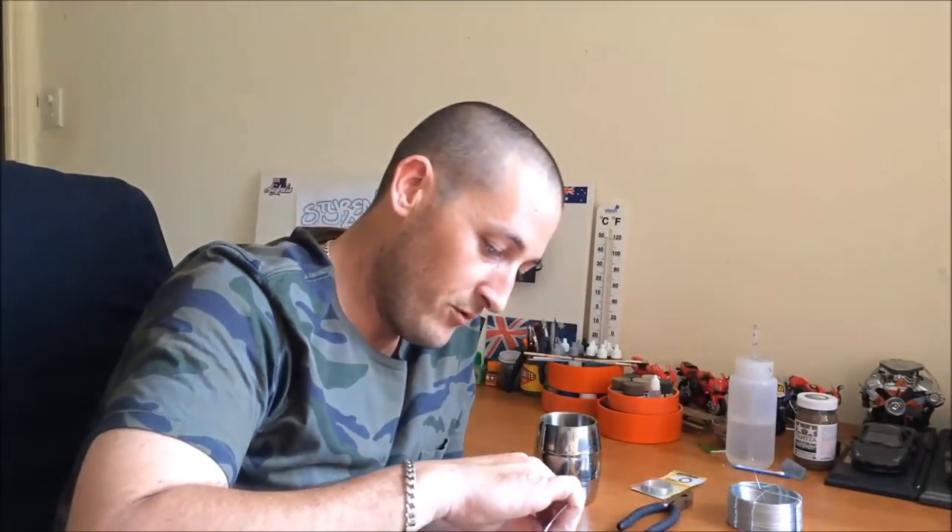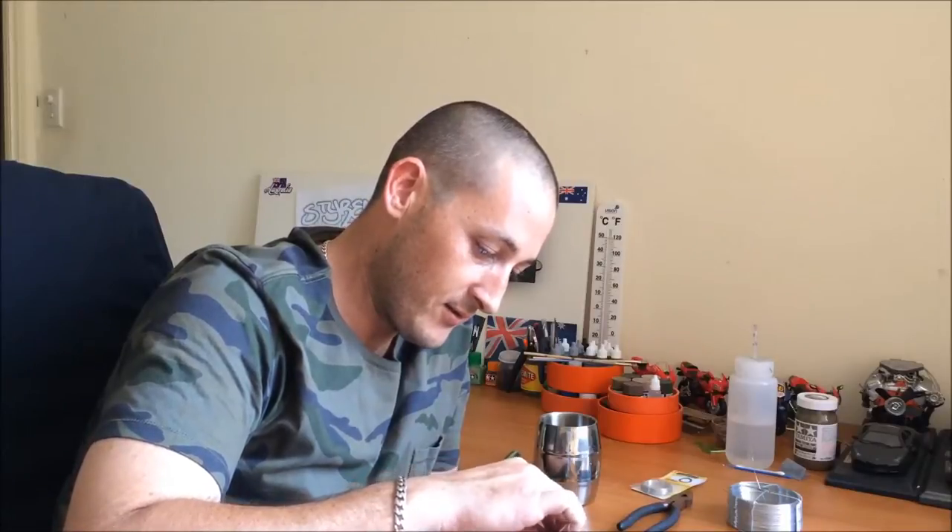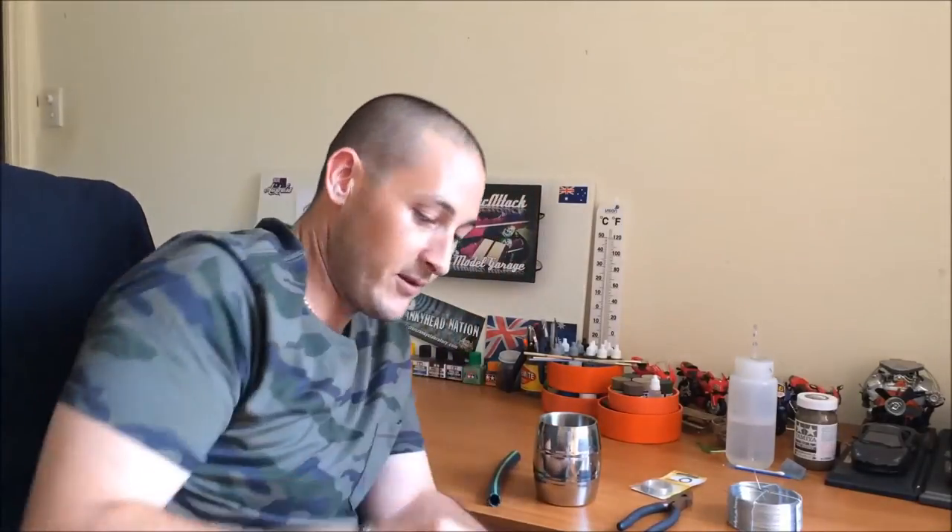Basically all I'm going to do is just put that in my drill. I'll plug this into the power and get a nice grip on it. I should be able to just get it with the chuck here. We'll get it in there nice and tight so it's not going to go anywhere.